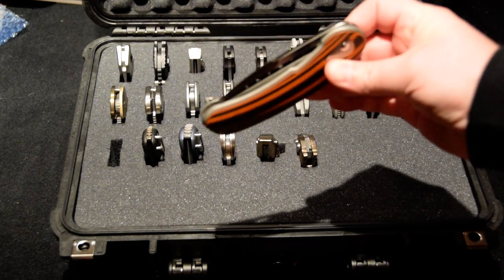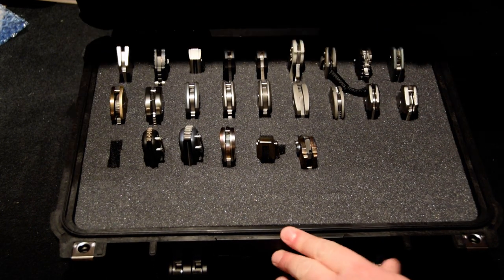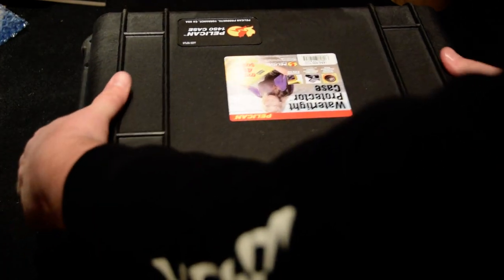Anyway, I'll come back to the Pelican case at some other point — it gets heavy when you get all these customs in there. The other thing I got in today was a package from a company called Strop Man. Some of you guys have probably heard of that. A lot of you probably already have these, but it's my first strop.